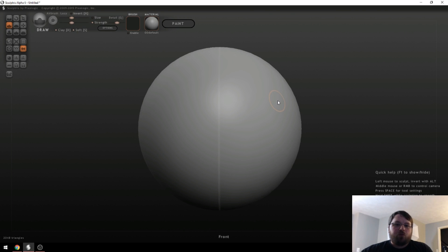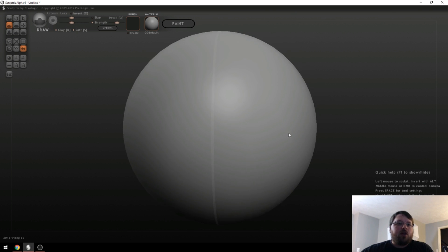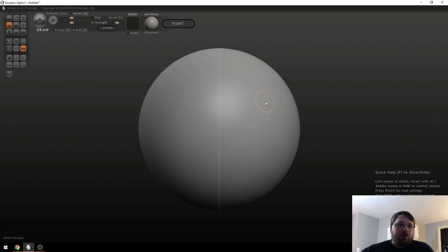Once you get into Sculptris, this is what you're greeted with. This is a sphere that you will be working with — this is basically your clay. How you navigate the scene: scroll wheel zooms in and out, right mouse button does the rotation, and if you hold Shift and middle mouse button you can pan across the scene. Left mouse button is dedicated to your brushes, and these are your different brushes over here, along with some settings that go with them.